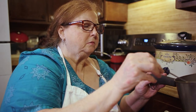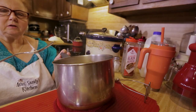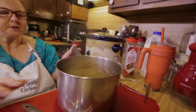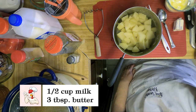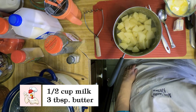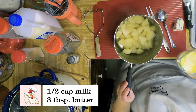Got the potatoes done. You want to see how that fork goes right through it — it's nice and tender. I've got about a half a cup of milk with three tablespoons of butter melted. Just zap it in the microwave a little bit. And we're going to mash them. Put a little salt in there, a little pepper.